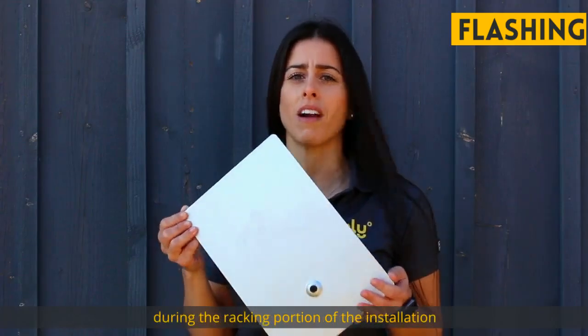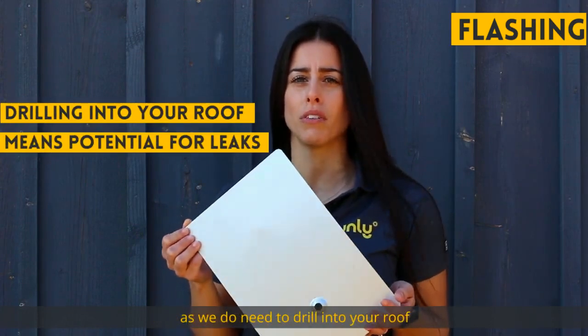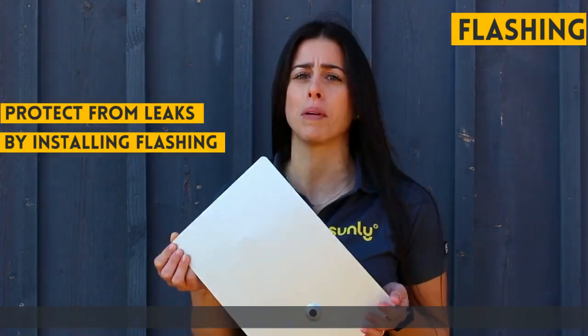Flashing is the most important part during the racking portion of the installation, as we do need to drill into your roof to be able to attach the system. This piece ensures that there will be no leaks.